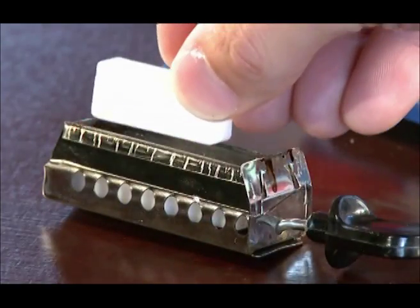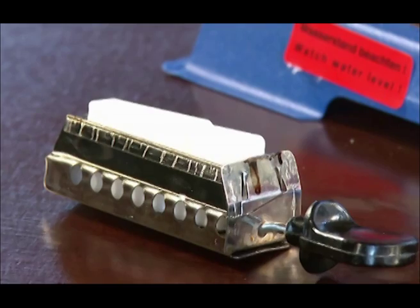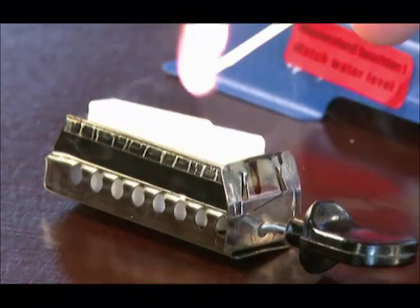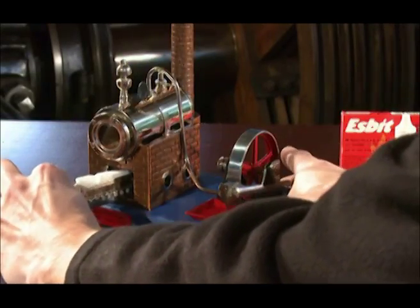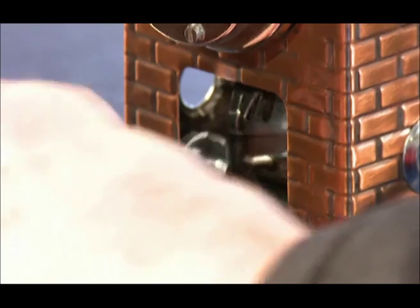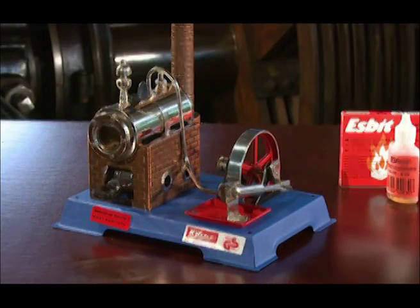Place the proper number of fuel tablets on the burner slide in two layers, with the bottom tablets flat and the upper ones standing on their side. Ignite the spirit tablets and insert the burner slide under the boiler. Please note that the burner slide must be removed while hot after operation, as otherwise it may stick.